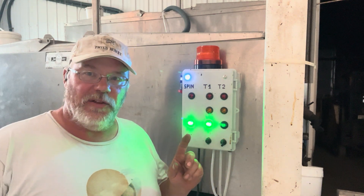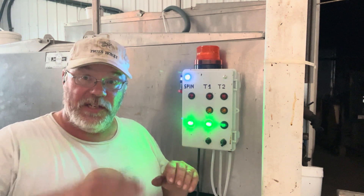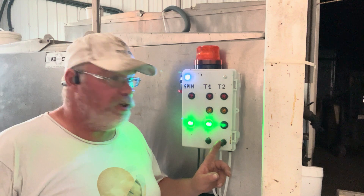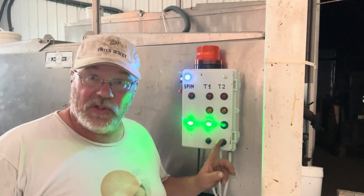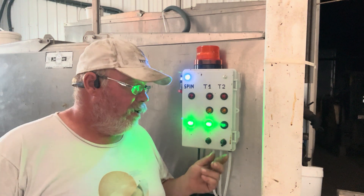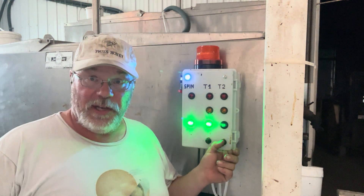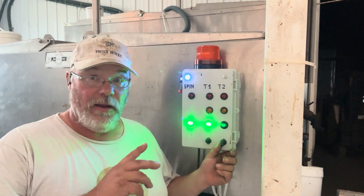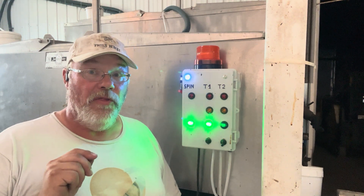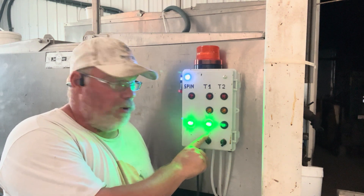He realized that we're going to sometimes want to fill one tank and leave it full for a bit. Tank number two here is full with honey; we're warming it slightly in order to filter it. So right now it's deactivated with this switch. The temptation, if I'd made this myself, would be to just turn the alarm system off. But the green light shows that it is still monitoring that tank.